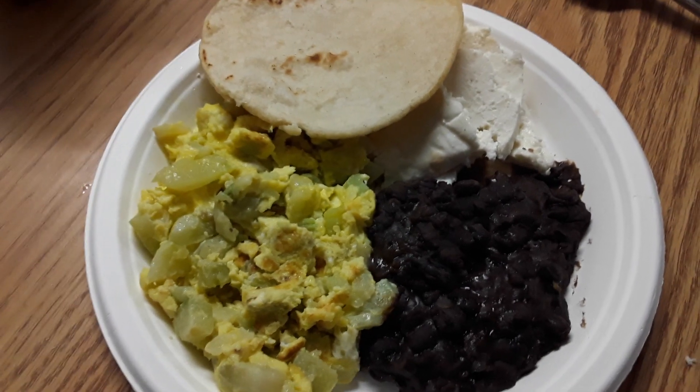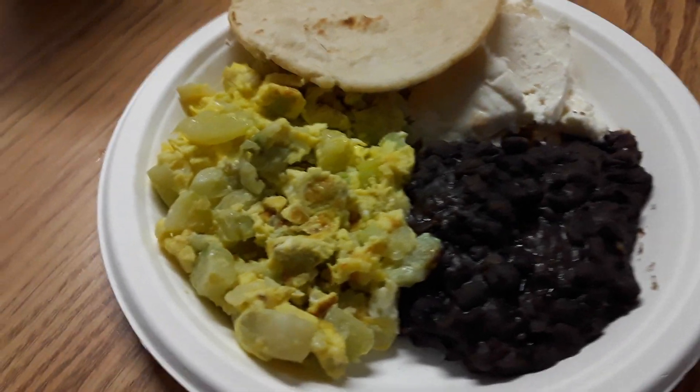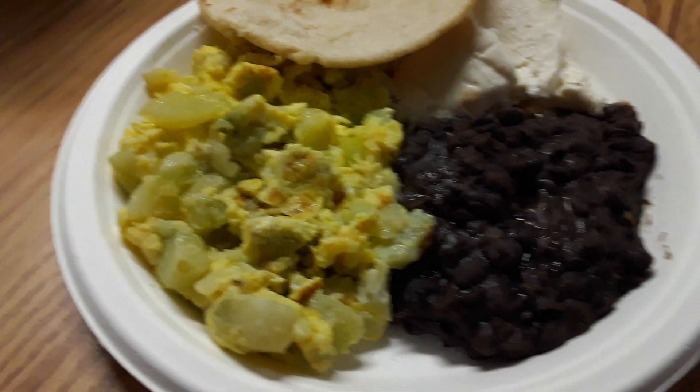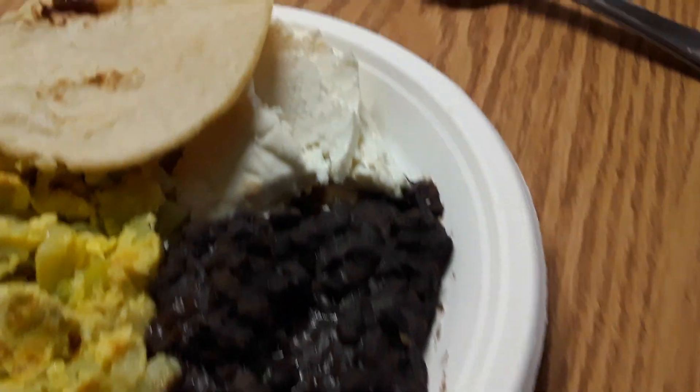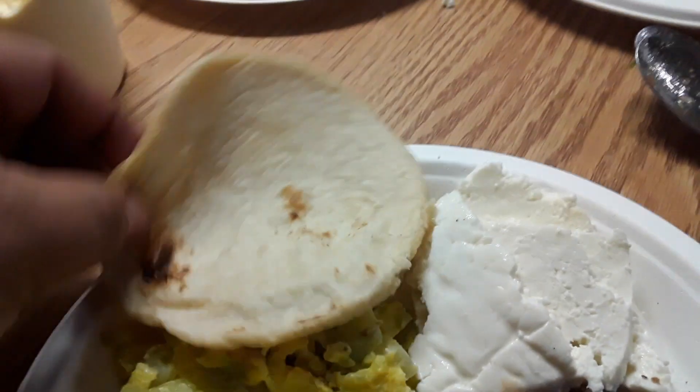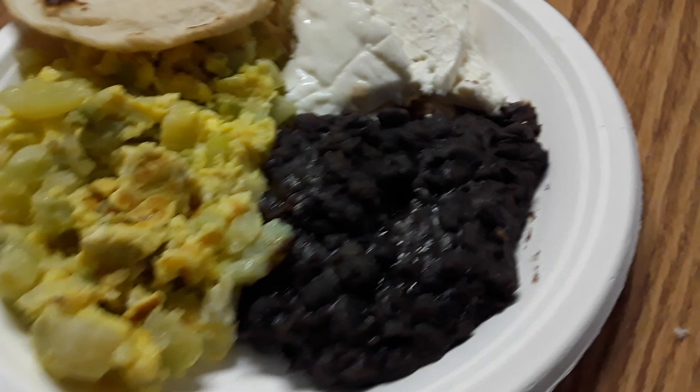Check this out guys — scrambled eggs with chayote. Chayote is squash, for those of you who don't know. Queso fresco, tortillas hecha a mano, so fresh, black beans, salsita, la cremita.